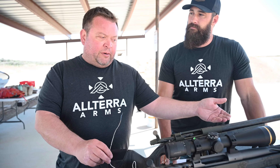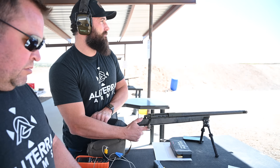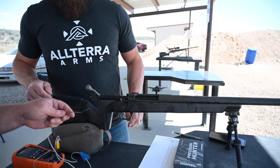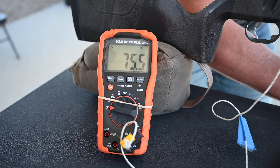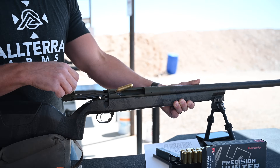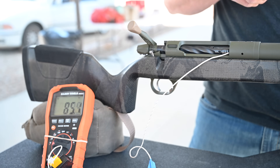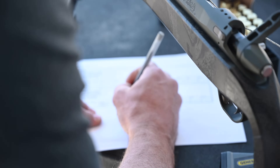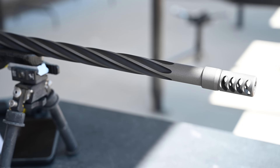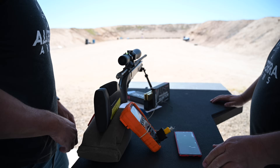We're trying to test whether carbon fiber barrels dissipate heat faster or steel barrels dissipate heat faster. We're going to run one shot, then take a temperature inside and out every minute for 10 minutes, then repeat with three shots and six shots. Whichever barrel has a higher temperature on the outside quicker has the higher thermal conductivity rate, meaning it dissipates heat faster.